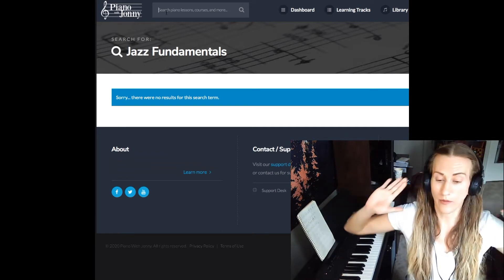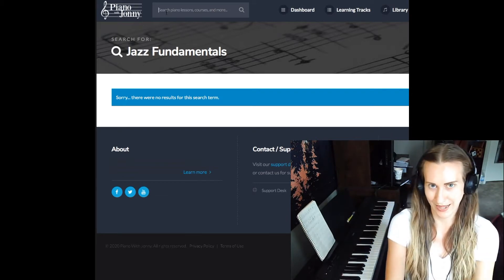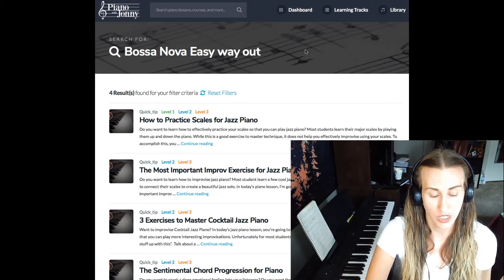You know what, fine. I'll go back and search exactly what I did for the bossa nova challenge, because remarkably, in the back of my brain and sarcasm, I was kind of moderately interested in that exercise. How to practice scales for jazz piano. I'm gonna trust your judgment on this one. You have an excellent show of skills, and I'm a fangirl.